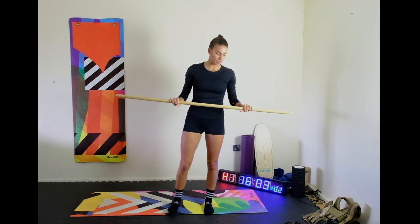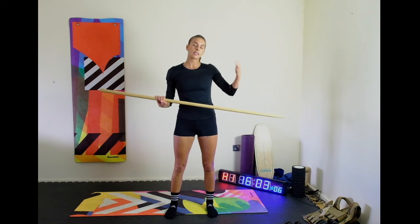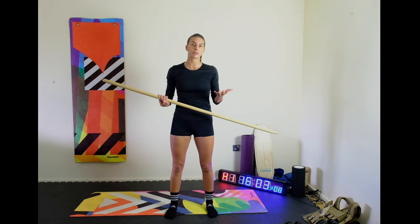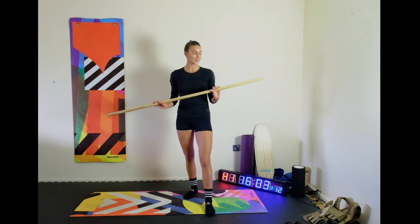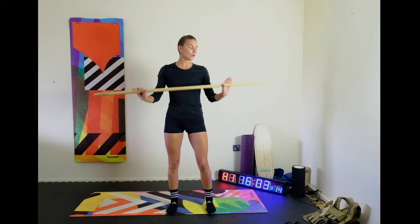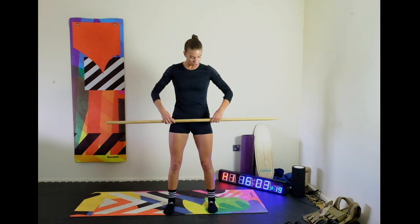We are going to chat through the movement and take it step by step and see how you feel. Today we're focusing purely on technique, and as this program progresses we're going to start building this into some of our conditioning pieces as well — lots of fun to come.